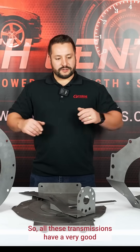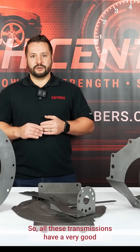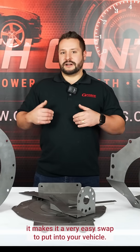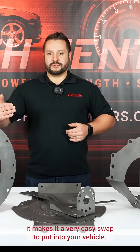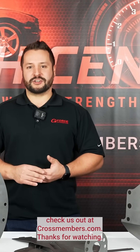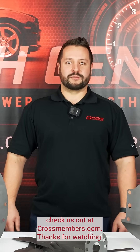All these transmissions have very good aftermarket transmission controller support, and using the mock-up blocks it makes for a very easy swap to put into your vehicle. If you want to find out more about these mock-up blocks, check us out at CrossMembers.com. Thanks for watching.